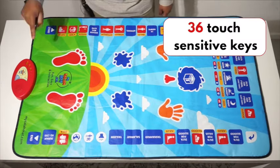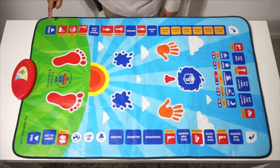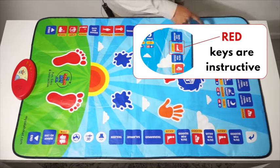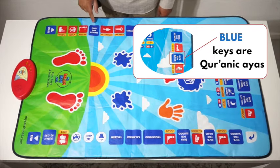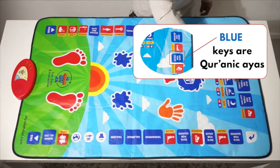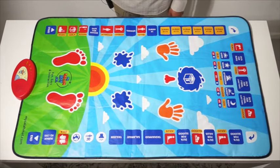Along the side there are 36 touch-sensitive keys. Each key will say something. The red ones are usually the instructive keys, and these are in the language that you have selected. The blue ones are usually Quranic ayahs, so they will be read in Arabic whichever language you are in.